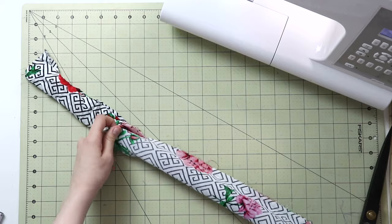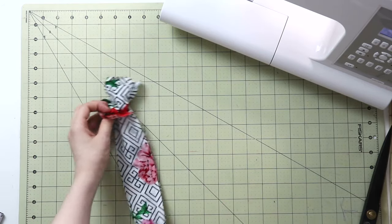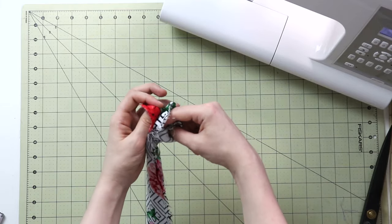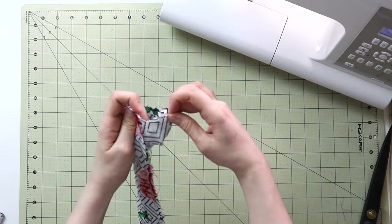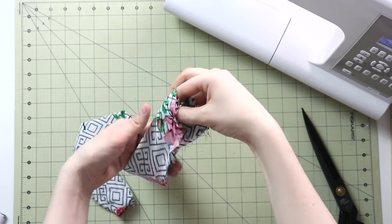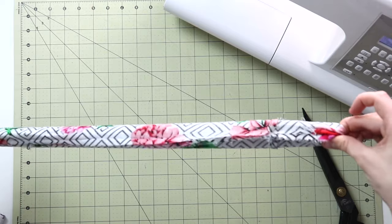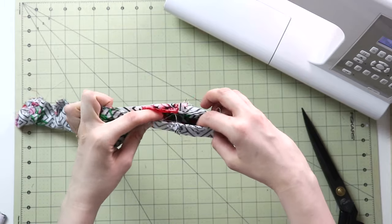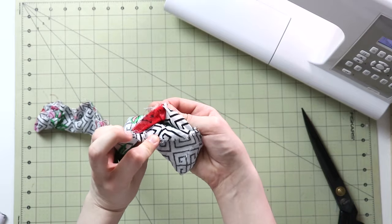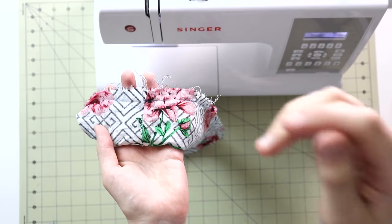Now put the tube inside itself — turn it right side out but not all the way. Match the top seam with the top seam and the opening with the opening, then stitch the short end together. Pull it through just a couple of inches — just enough to close that large opening. I go ahead and stitch over those connection seams, placing them right sides together to stitch that two-inch section.